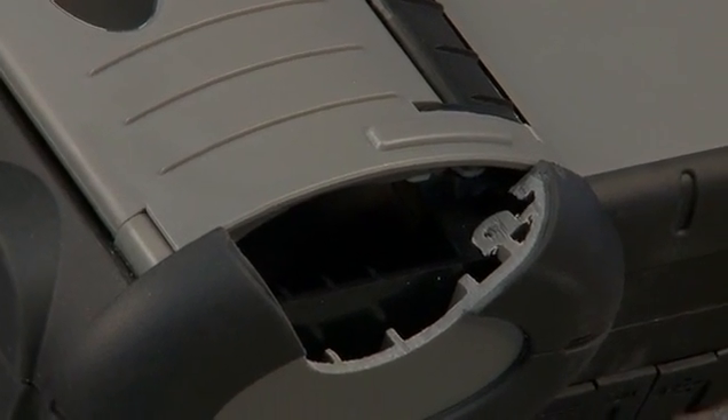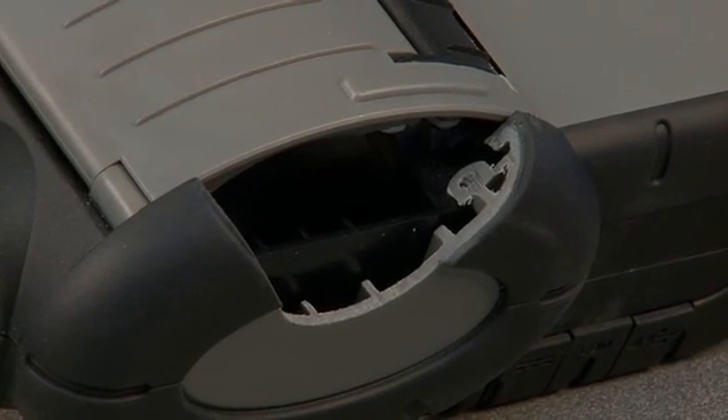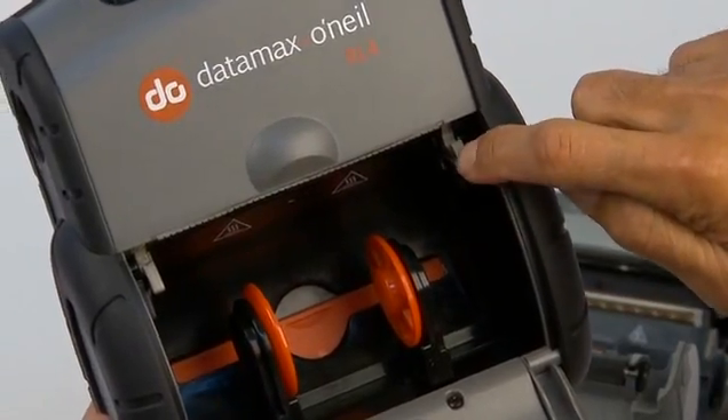We built the printer using double-walled technology to displace the energy created when the printer is dropped. Then we wrapped the edges in heavy rubber for added protection. The Zebra seems very flimsy in comparison.